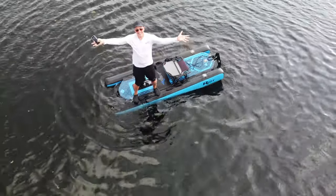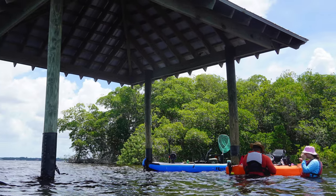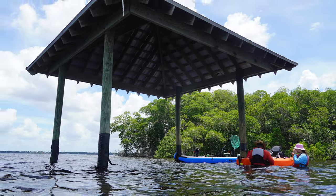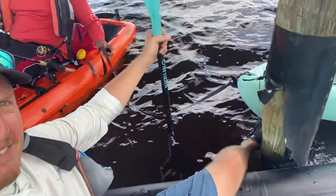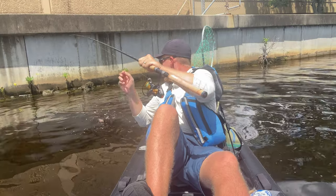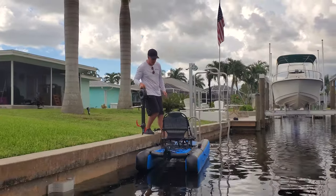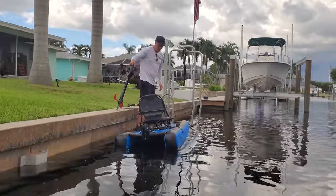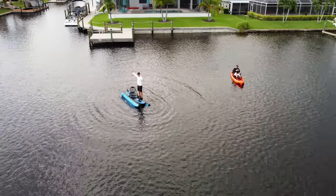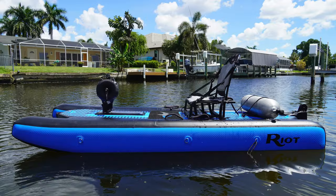The Mako Air 8.5 is only 8.5 feet long, 36 inches wide, and yet we both agree that it seemed to defy physics. It had such good stability that we could hardly believe it. A good review reveals the strengths and the weaknesses. The weakness on this kayak would be that the rudder is about a 7 out of 10. But that's a look at the ultra versatile and portable Mako Air 8.5.